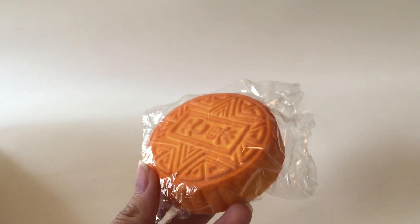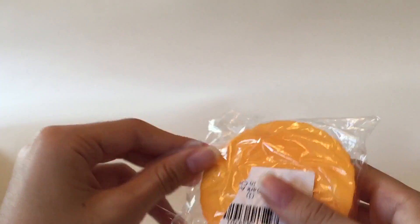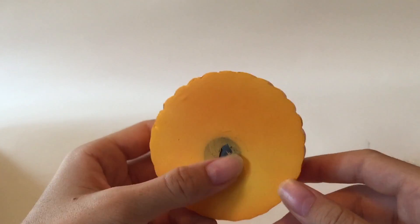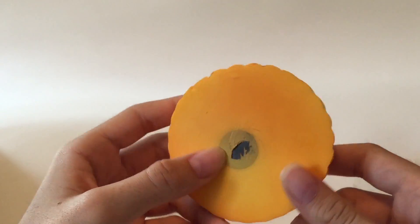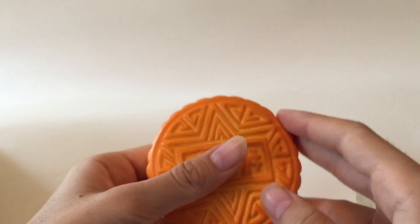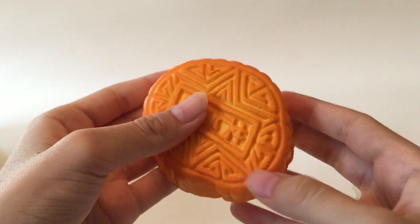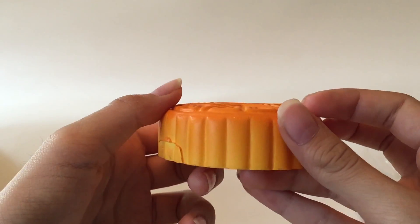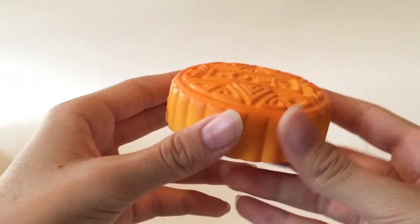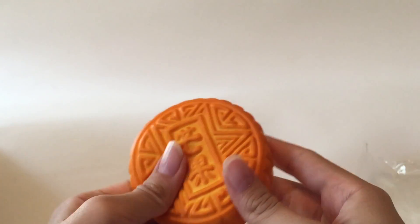Next we have this little mooncake squishy, and this one's unlicensed, so it's just a plain plastic bag. There's a magnet on the bottom — you could probably attach it to your fridge if you want. It's not the most surprising, but I love the detail. Look at that, it looks real. It has an ombre. It kind of smells like that generic non-licensed buttery squishy smell.